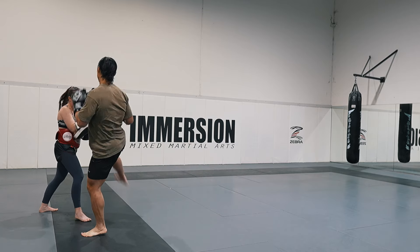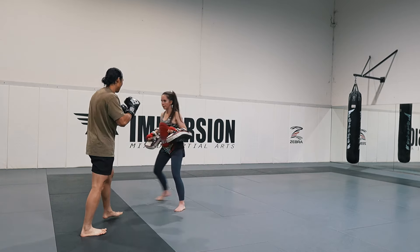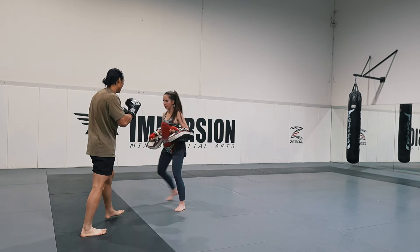Focus on turning your hips in with your roundhouse and throwing your arm as you kick to generate more power. Try your best to keep your guard up as well. Pad holder, try to resist your partner's teep — don't send yourself flying, put a bit of resistance in there.